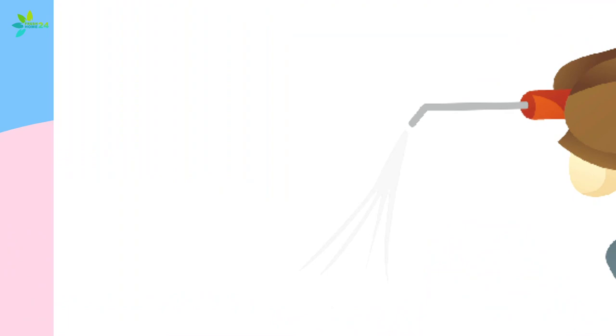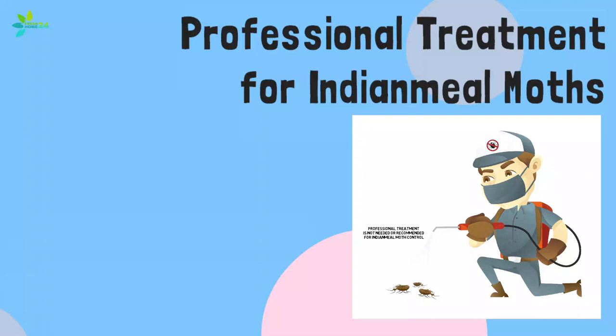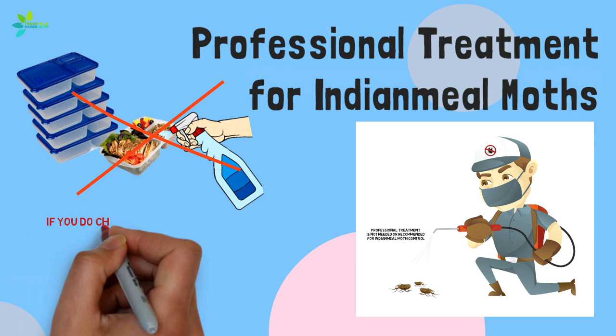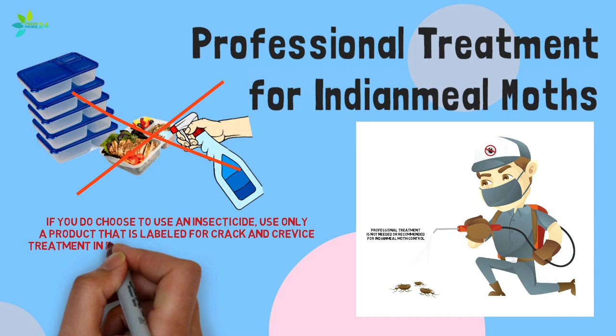Professional treatment for Indian meal moths. Professional treatment is not needed or recommended for Indian meal moth control. This is because insecticides should not be used in or around foods, and spraying of even emptied areas will do little if they are not cleaned out. If you do choose to use an insecticide, use only a product that is labeled for crack and crevice treatment in food areas and use it only as directed.